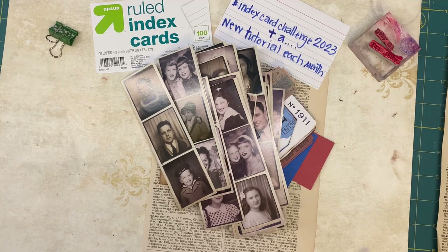Hello friends, welcome back to the channel. It is Angela, the Traveling Crafter, and I am excited to share some fun that I've been working on.